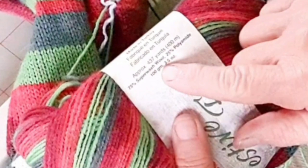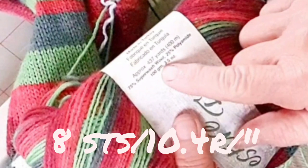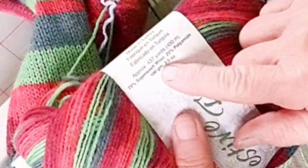The yarn is a classic sock blend of superwash wool and polyamide. Gauge is eight stitches and ten point four rows per inch. If you can't match both, match the stitch gauge and adjust the row count to make the length correct.